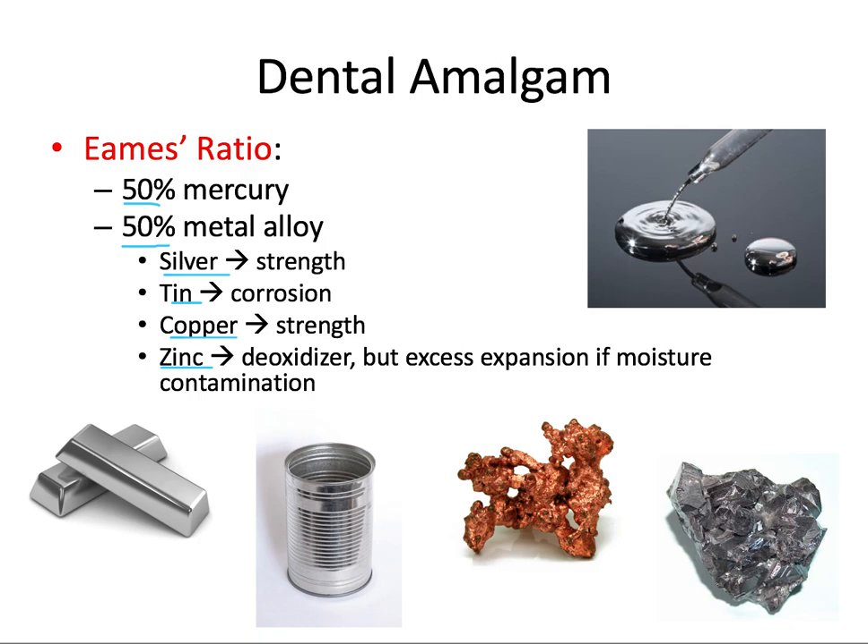However, if zinc is contaminated with saliva or other moisture during placement, it can expand quite a bit. So most of today's amalgam has very little to no zinc for that reason. Of these metals, silver and tin are the primary alloys, while copper and zinc are added to alter the mechanical properties.